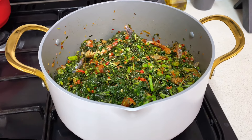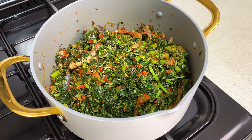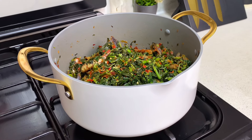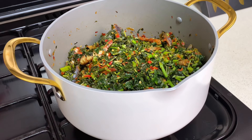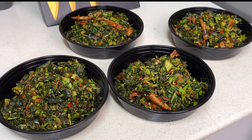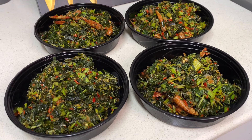And that's it guys — we have our delicious steamed vegetables! This is not only yummy but super healthy. It's great for people that are on a weight loss journey or people that just want to add some healthy meals to their diet. This delicious sauce can be paired with rice, spaghetti, sweet potatoes, yam, or plantains — trust me, you can pair this with anything. I went ahead to portion this because I was doing a meal prep, and I stored them in my refrigerator. You can store them in your freezer if you want them to last longer.